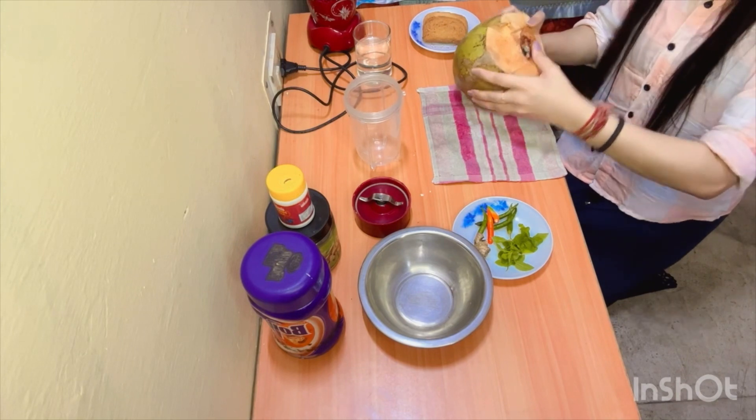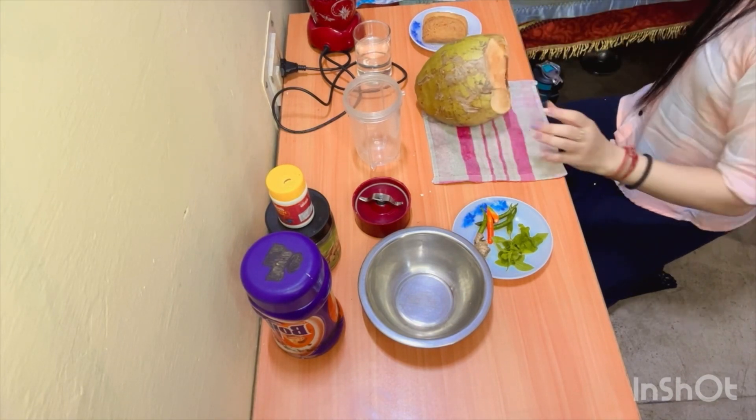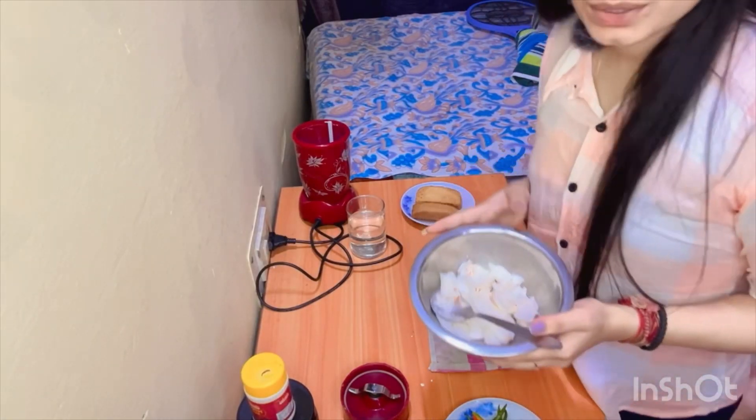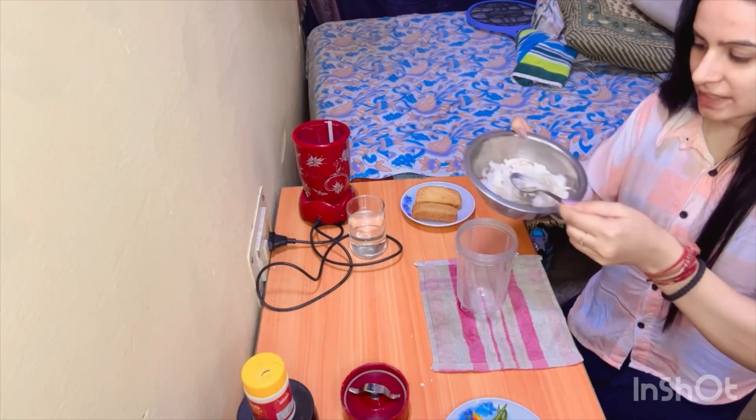First, we need to cut it. Let's cut it. We have cut it, and now we will put it on the plate.